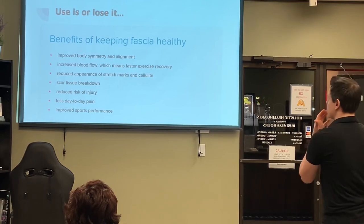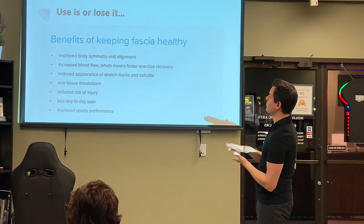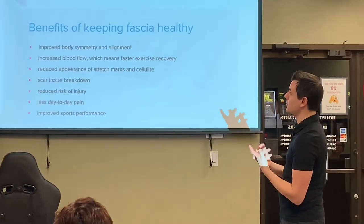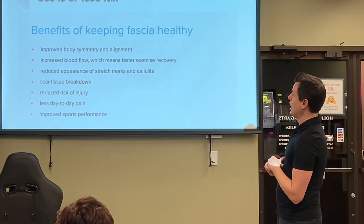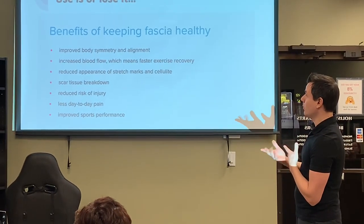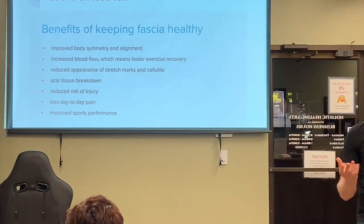These are just some of the benefits of keeping fascia healthy: improved body symmetry and alignment, increased blood flow which means faster recovery from exercise or trauma, reduced appearance of stretch marks and cellulite, reduced risk of injury, less day-to-day pain, and improved sports performance.